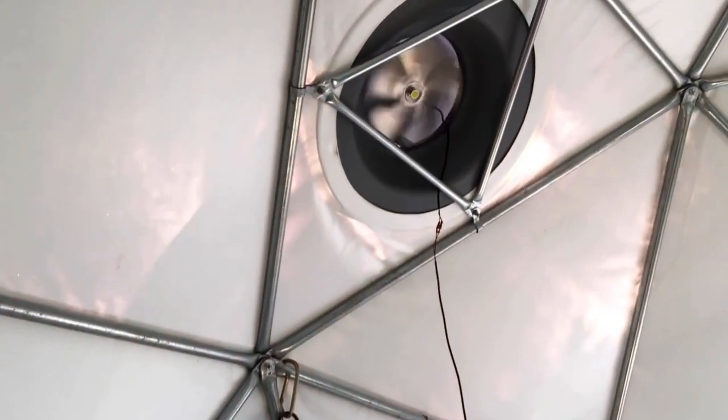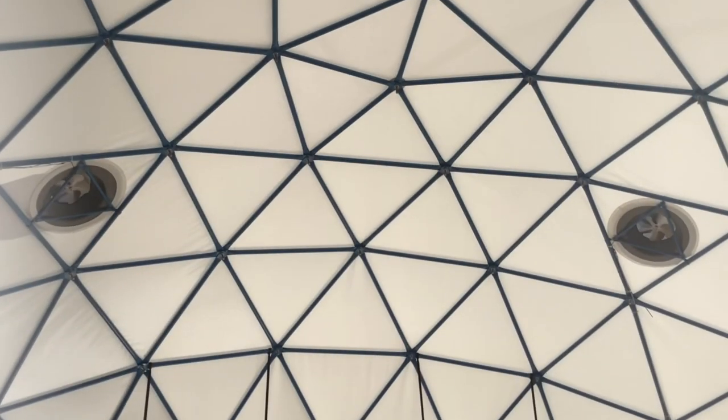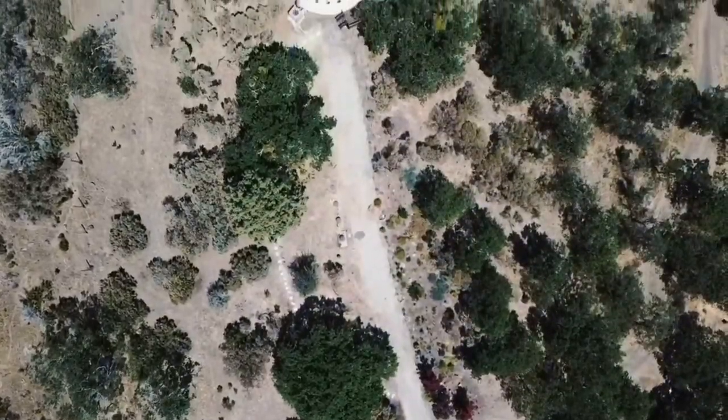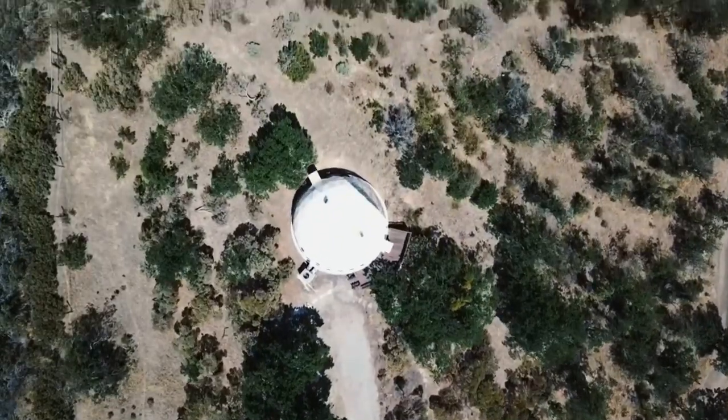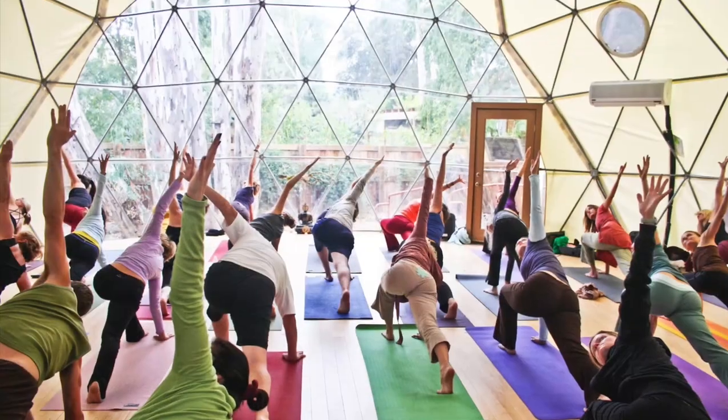Solar fans can be placed in any of the round portals to exit hot air from the dome. Additionally, our ThermoShield paint can be applied to the exterior of the dome and it will protect the dome from UV, keeping it much cooler inside.